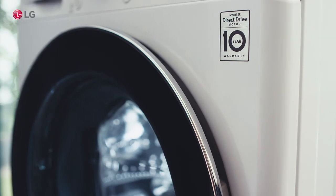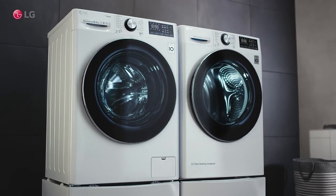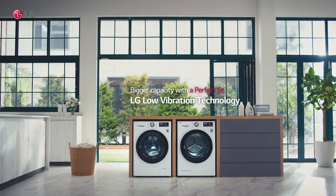Bigger capacity with a perfect fit. LG Low Vibration Technology.